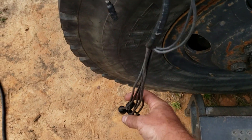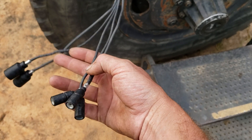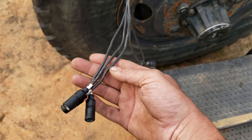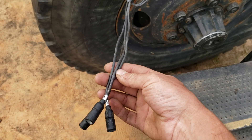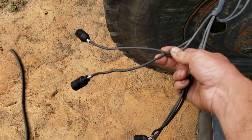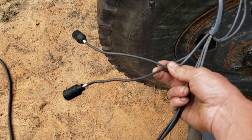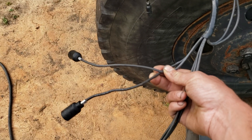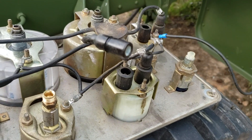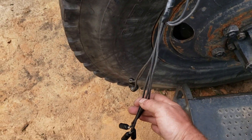Now we've only got a few more. These three are going to be for your gauges — different senders. These two are going to be: one is going to be your cluster power that goes to the spider, because it's a male connector, and one of them is going to be for your high beam, also a male connector. So let's look at these three.